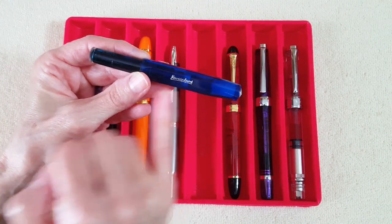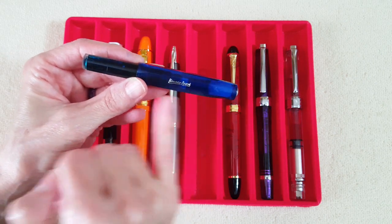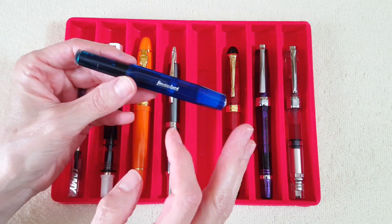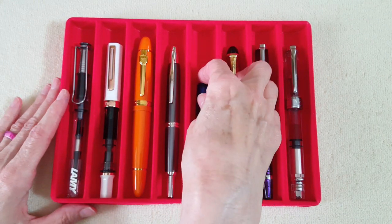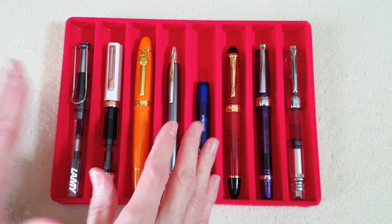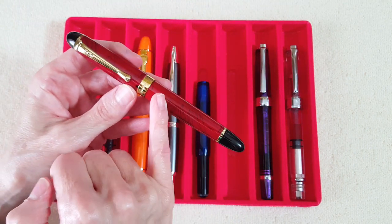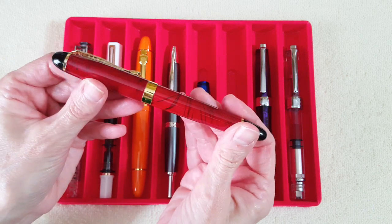Next is one of the first fountain pens I got — the Kaweco Sport, the ice sport in blue. I have it eyedroppered with a medium nib that I smoothed, because it came with a baby's bottom. It's a good writer now, though I put a lot of effort into that.